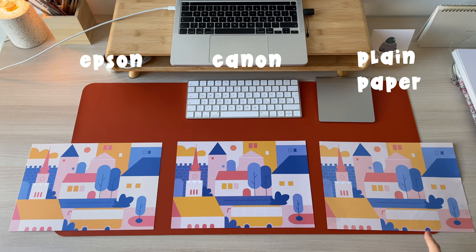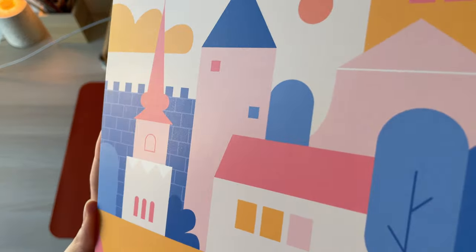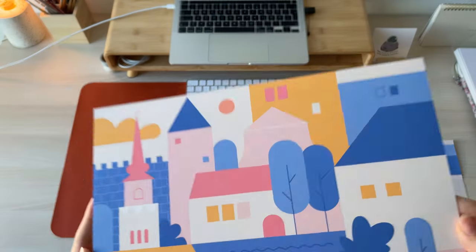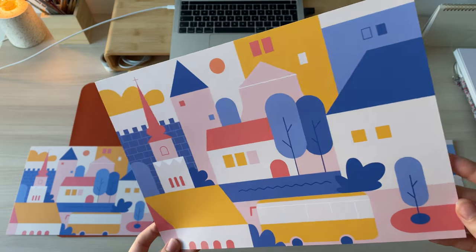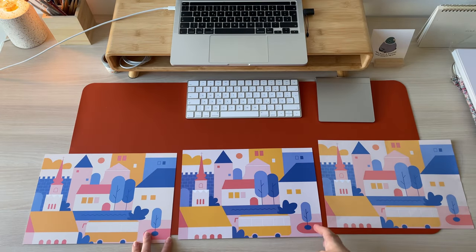I also made a print on plain paper just for comparison. Although the artwork in higher resolution was much more crisp, I noticed that there was some consistent noise on Epson paper. Canon paper didn't have such a problem. Later I figured out that it is better to set the paper type to photo, even for cardstock, to avoid noise.